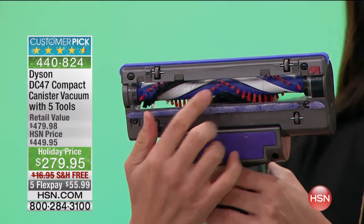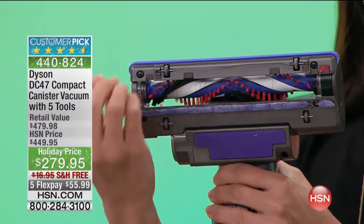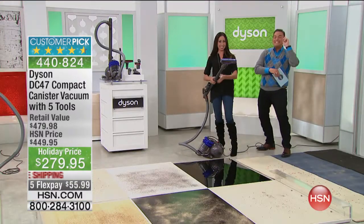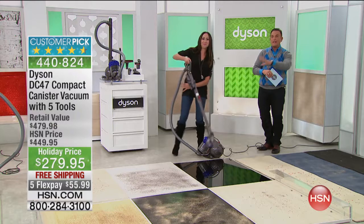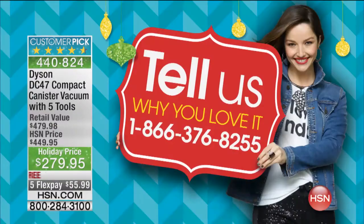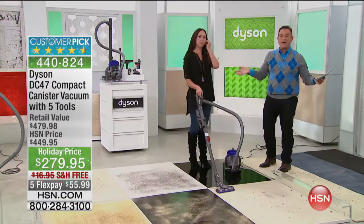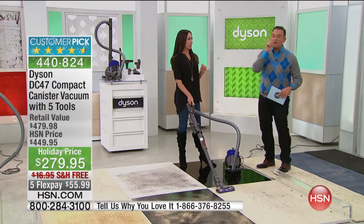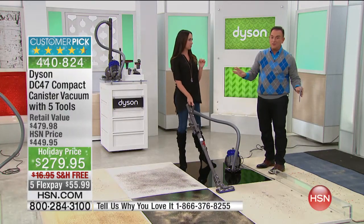The nylon bristles really get into the carpet and agitate the fibers to apply that strong Dyson suction. If you have a Dyson, we're going to keep our phone number at the bottom of the screen — call and let us know what you think. With a five-year warranty, this should be $449.95. It is holiday priced at $279.95. I don't think a single person would find one for less elsewhere.